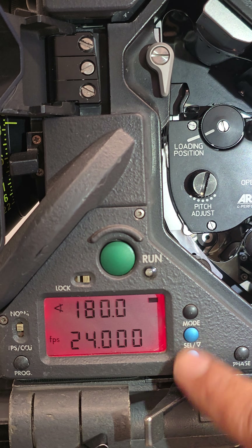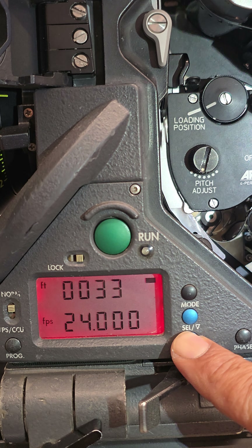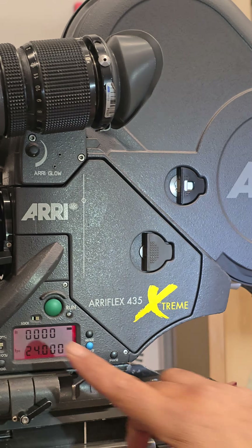To set the film counter, you hold the last button down where it says 'Set' for a couple of seconds — that resets it to zero. Close the gate — I mean the door — lock it and you're good to go.